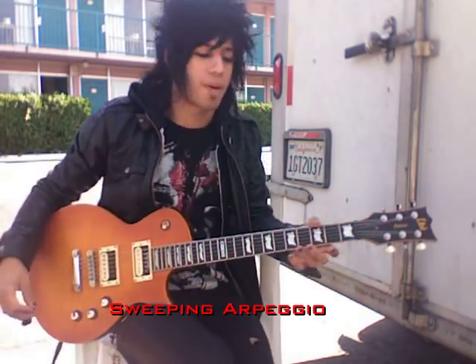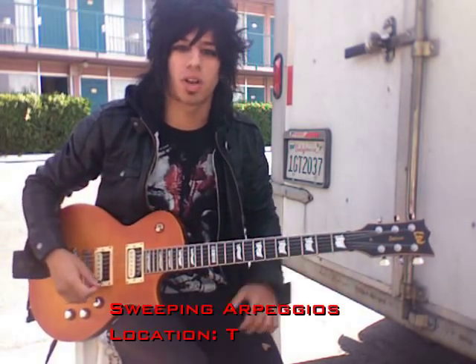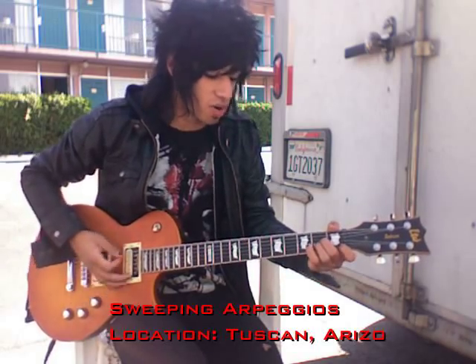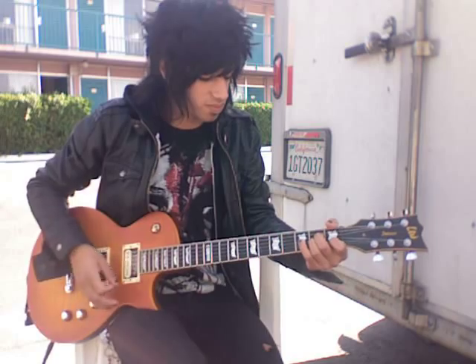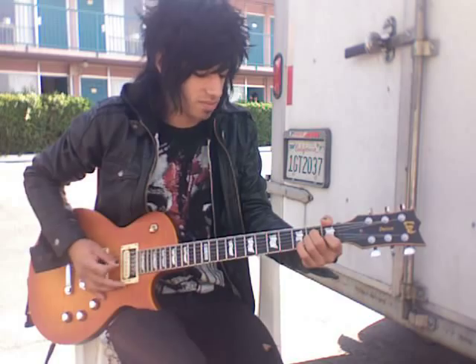Today's lesson is on sweep picking arpeggios. An arpeggio is a broken chord. So let's take the A minor chord — played together, that's a chord. And notes played separately, that's your arpeggio.